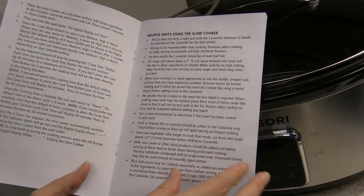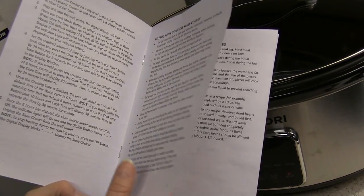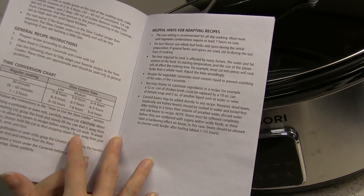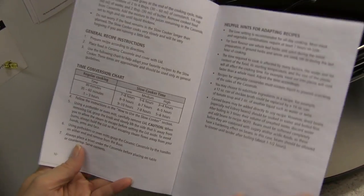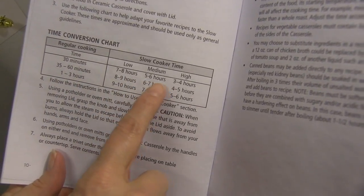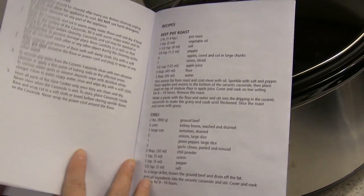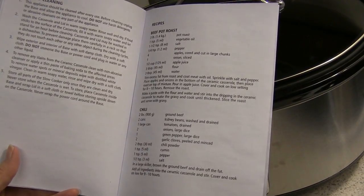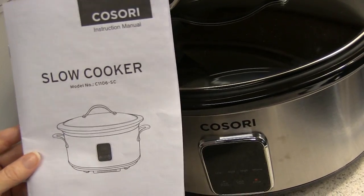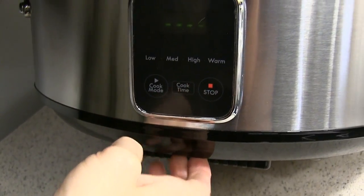The manual covers the casserole and glass lid — how to keep them from breaking, helpful hints on how to cook things like adding dairy products at the end. For people who have slow cooked a lot, it'd be helpful. It has a time conversion chart — so if something normally takes 30 minutes, it would take seven hours on low, five on medium, and three on high. It also has a few recipes: pot roast, chili, baked beans, and chicken noodle soup. Pretty helpful book.